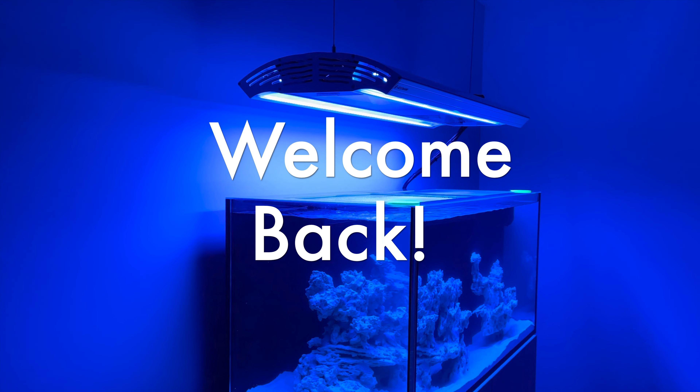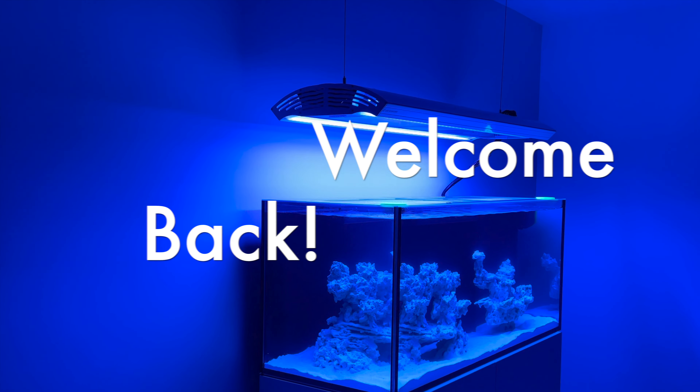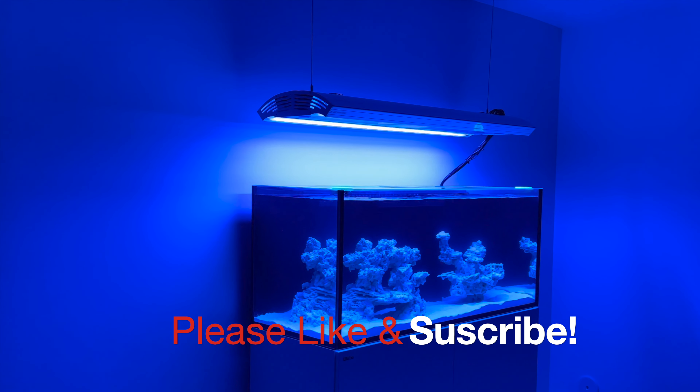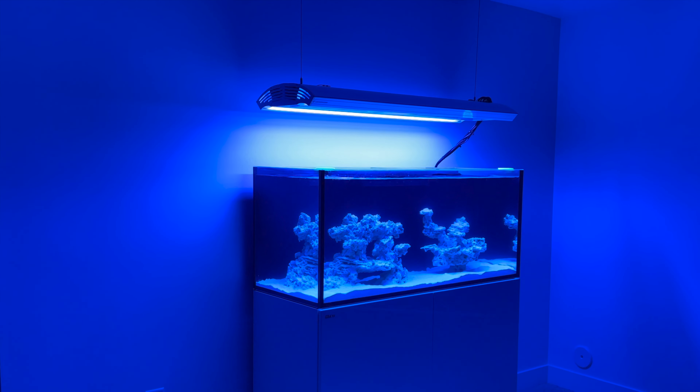Welcome back to the channel everybody. Before we dive into it, please hit that like button and subscribe if you haven't yet. I really appreciate it and look forward to sharing more great reefing content with you in the future.